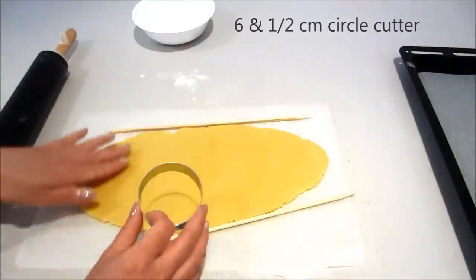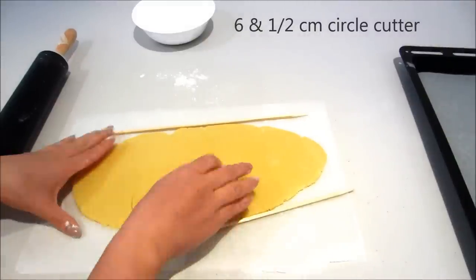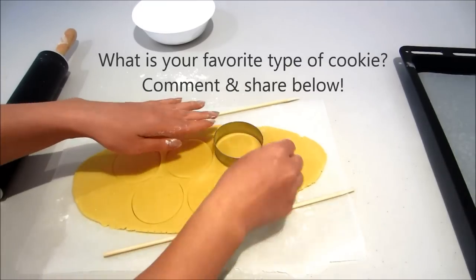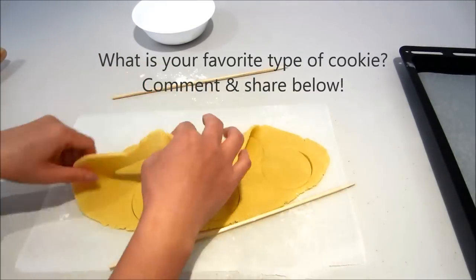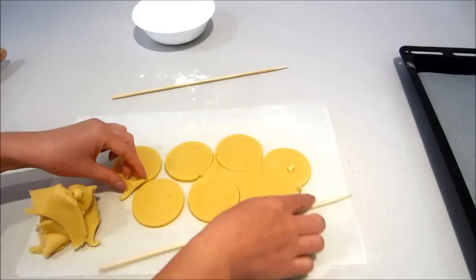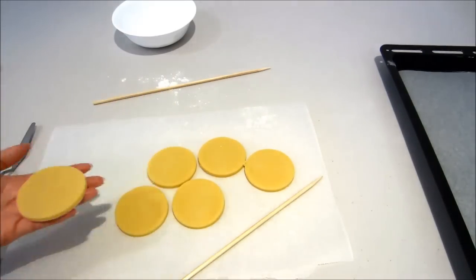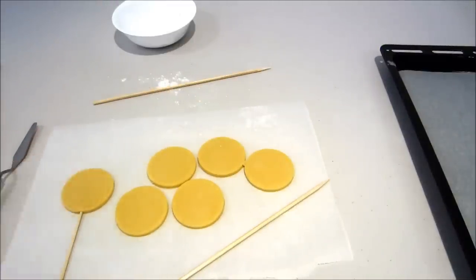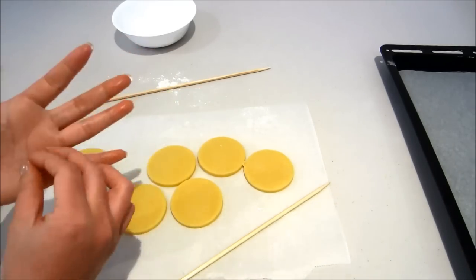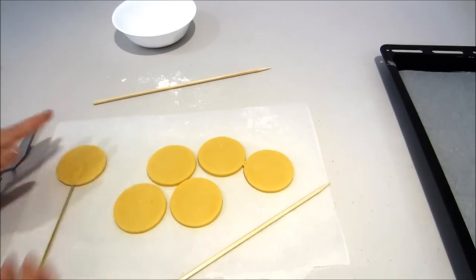Now I'm using my circle cutter to cut out my cookies. What is your favorite type of cookie? Comment and share with me below. I'm going to use my smaller wooden skewers and slowly twist them into the cookie. Using a tiny little bit of cookie dough, I've flipped the cookie over and placed it at the back to give it a bit more support.